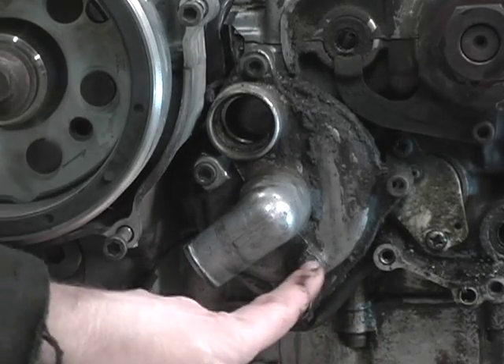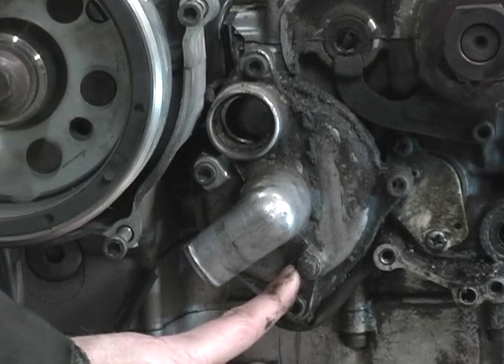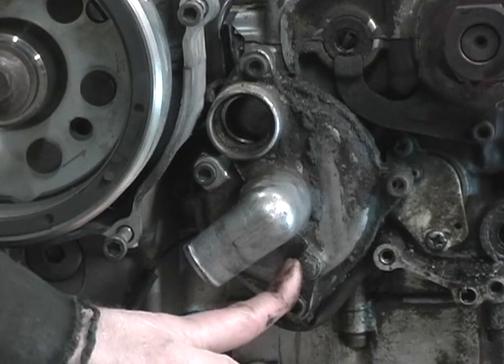This is the other drain port right here. So you have your three drains — two on the front of the water jacket and then the one at the water pump — if you're draining your coolant system.